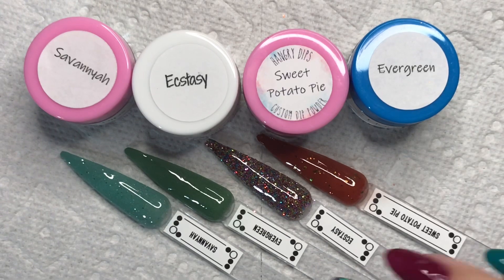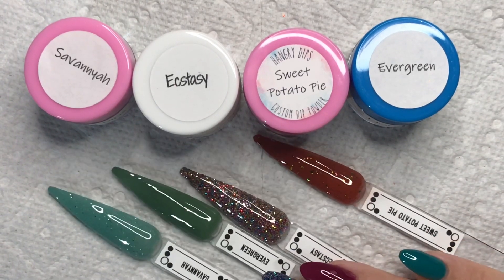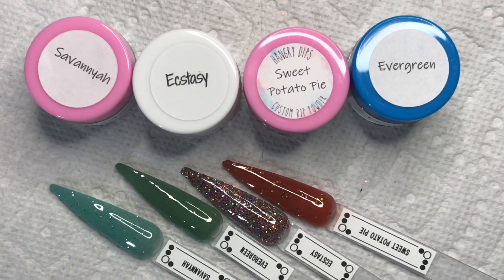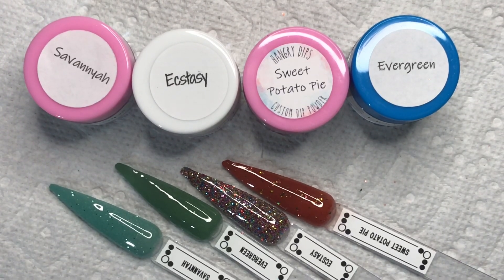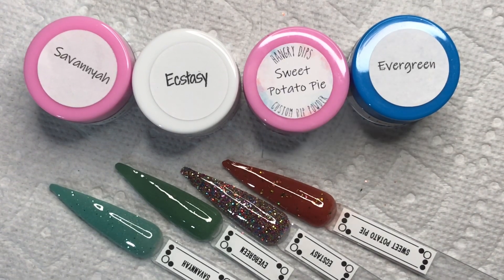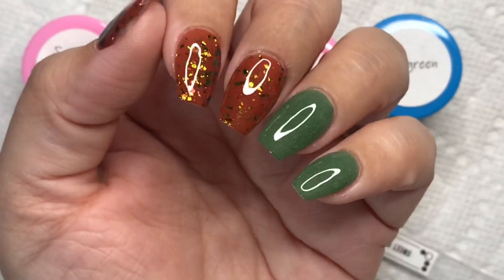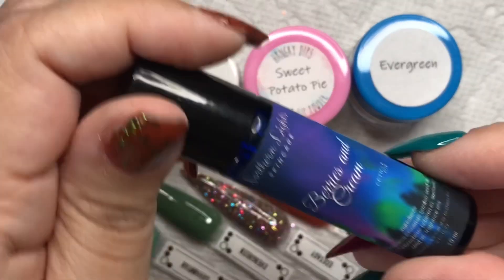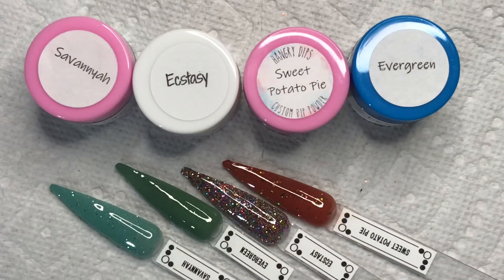I do not personally have a coupon code but my friend Carolz does — I believe it's 10% off — and if I can figure that out I will leave it linked down below so you can save. Everything you need will be linked below. I want to thank Hangry Dips for sending these over and helping me keep my channel going, and I want to thank you all so much for watching. I'll see you in my next one!